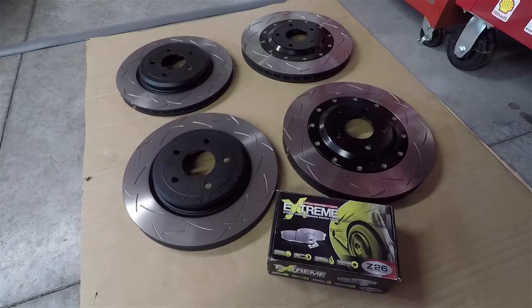I want to upgrade everything. Usually you should do pads with performance rotors anyway just to make sure they bed together really well and last a little bit longer due to that fact. The fronts are two-piece and the rears are one piece. I went with DBA - Disc Brakes Australia - for my rotors.